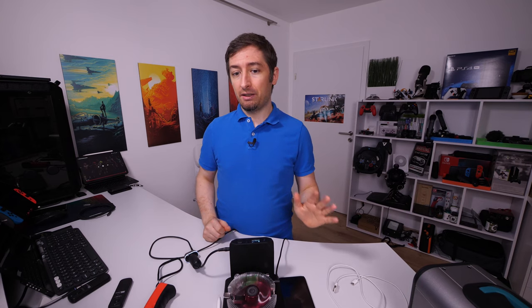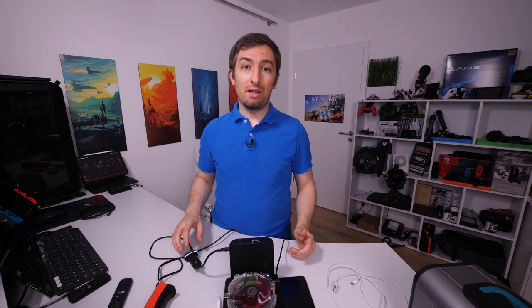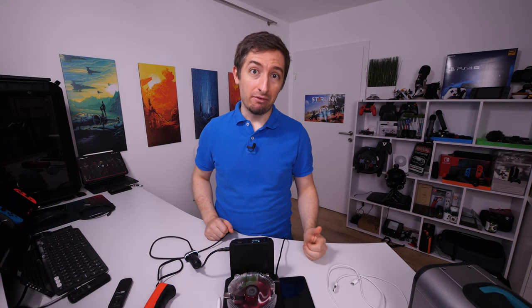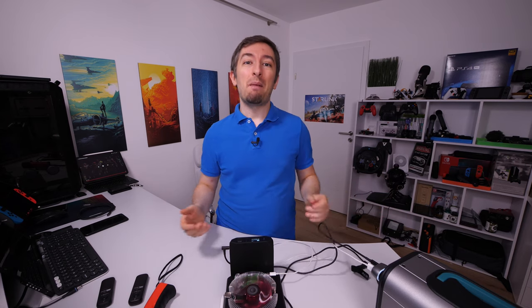I don't advise buying cheaper car chargers because those are able to blow your fuse, and that's not a nice thing to have. If you like this content don't forget to subscribe, and I'm very curious if you have other tests in mind that I could do on these kinds of devices. That's it for today, thanks for watching. Till next time, have a good one.